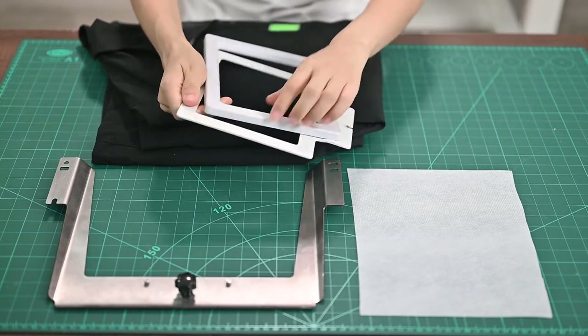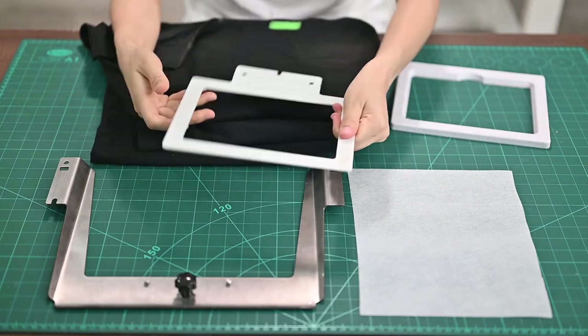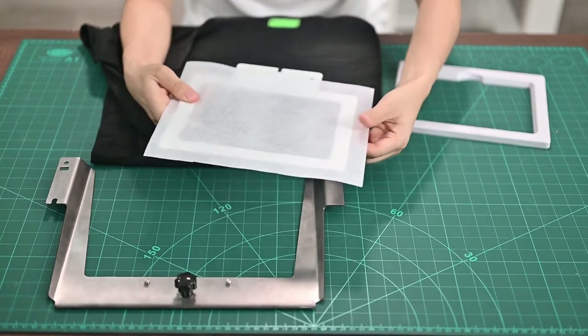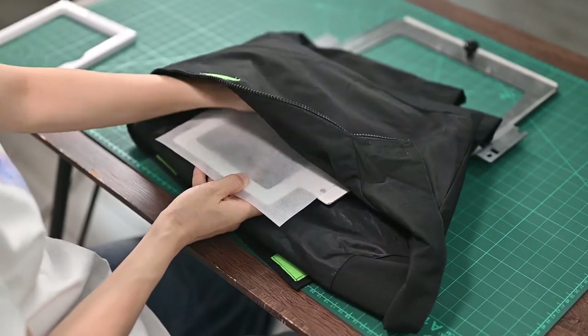First, we need to separate the two parts of the hoop. Put the backing paper on the top of the frame part. Then, put them together under the coat you want to embroider.